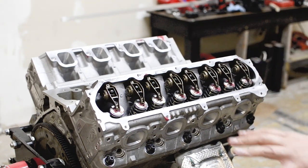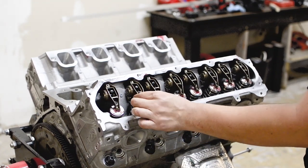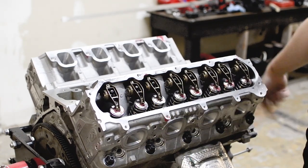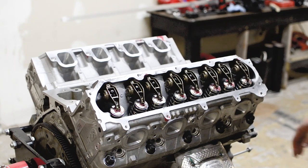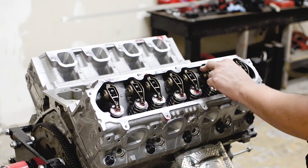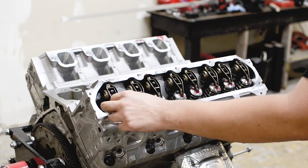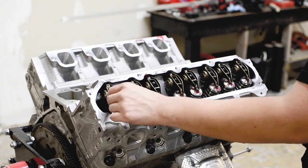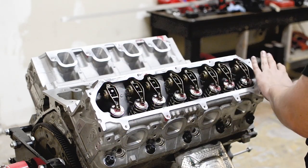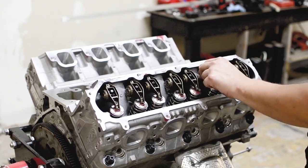Once all the rockers are hand-tightened down, torque all of them to 22 foot-pounds. Don't worry about spring compression — just try to keep them straight. Once you've got all 16 done, find all the loose ones — those without spring tension — and torque them to 25 foot-pounds. Then rotate the crank and the previously tensioned ones will become loose; confirm no tension and torque those to 25 foot-pounds as well.